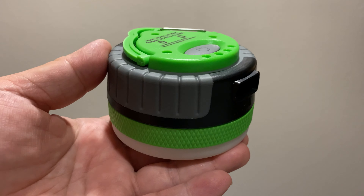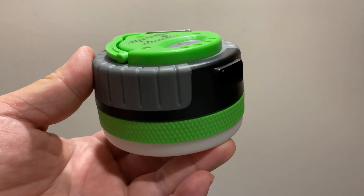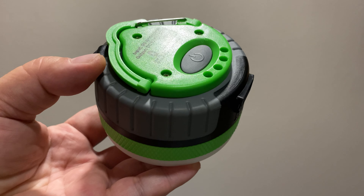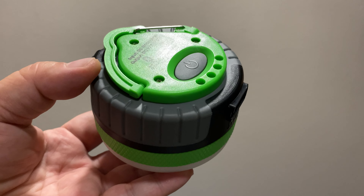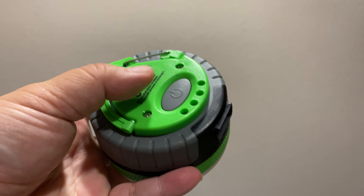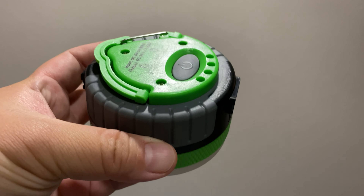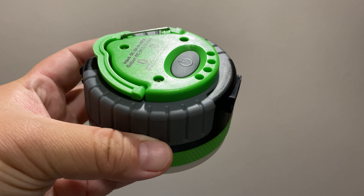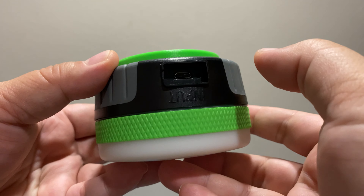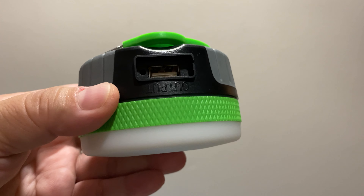I wanted to show you guys this cool flashlight I got. It's kind of like a flashlight slash lantern for camping or emergencies. I bought it for $15.99 on Amazon. It's LED, rechargeable, and it also has an emergency battery pack that you can charge devices on. It's a 4400 milliamp battery.